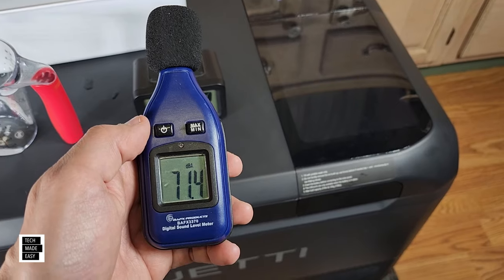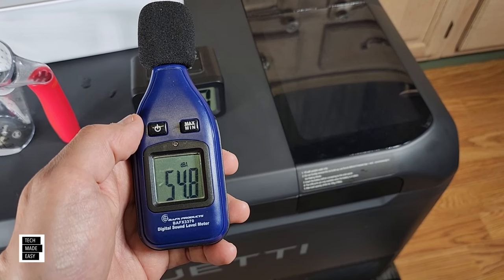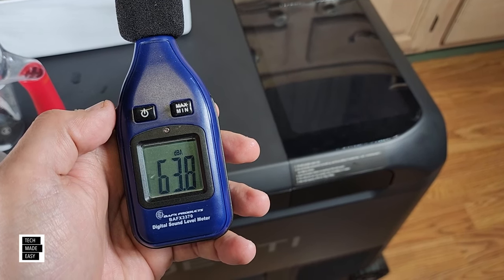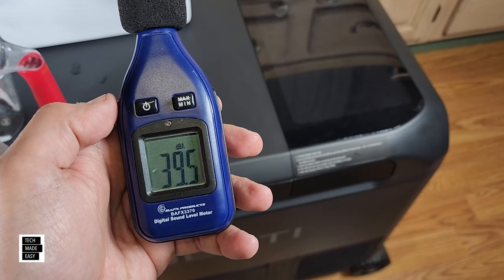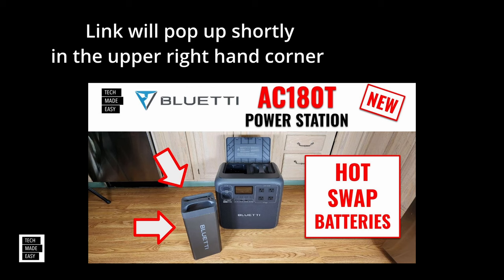That's what you get with the machine on making ice — it is definitely the noisiest when making ice. And here's what it sounds like with the machine off. This is the AC180T — it takes the same hot-swappable batteries. I'll put a link in the description and pop a link in the upper right corner. Click on that AC180T video and thank you.